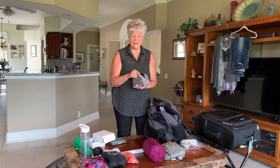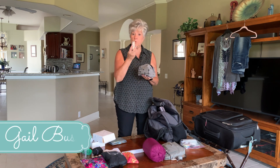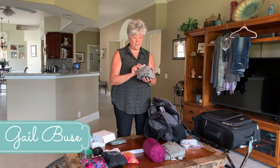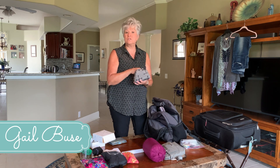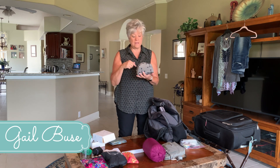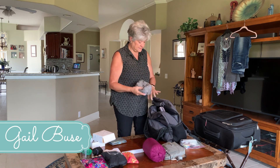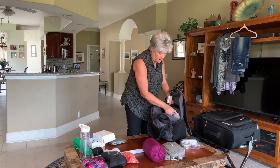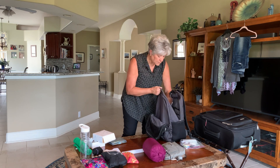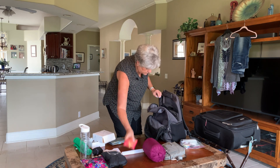I put whatever adapters I'm taking on my trip into my electronics bag. I also have a rechargeable battery for my phone or iPad, screen wipes for my electronics, earplugs, extra pens, and a travel flashlight in here. That's going to go into the larger pocket of my backpack.